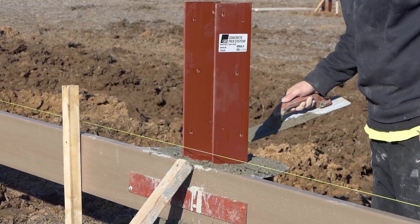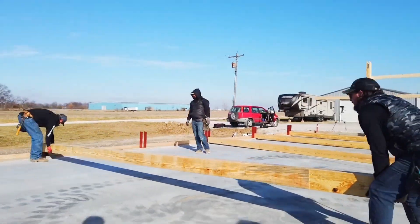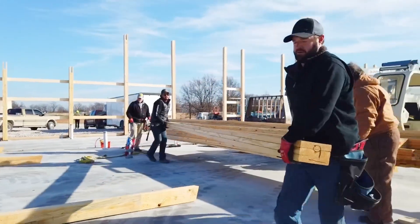You have now finished pouring the concrete piers and installing the brackets. Now you can move on to pouring the concrete slabs and framing the walls of your pull barn.